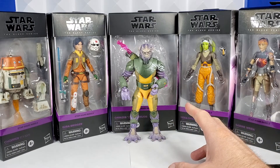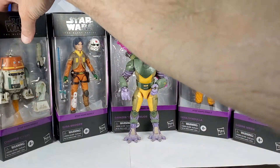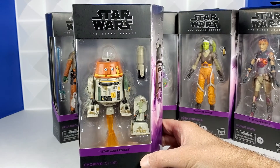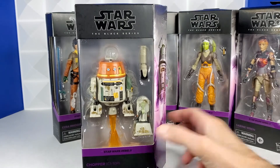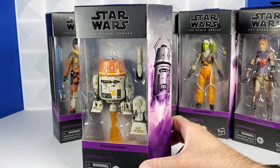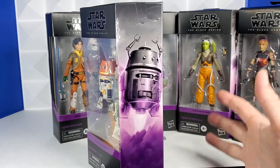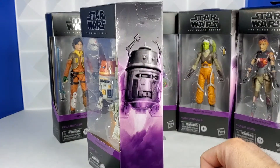Let's take a close-up look at the boxes. Here is Chopper's box. This looks to be the exact same Chopper from the other Black Series release. But what's really cool about these boxes is they're not a rectangle — the side art comes off at an angle. If you just tilt the box a little bit, you can see the art. I really appreciate that this is more like the Marvel Legends art.